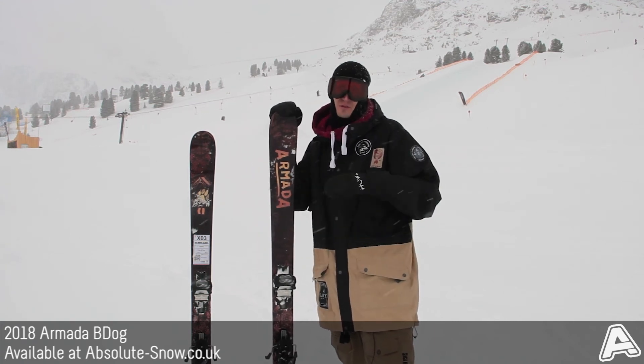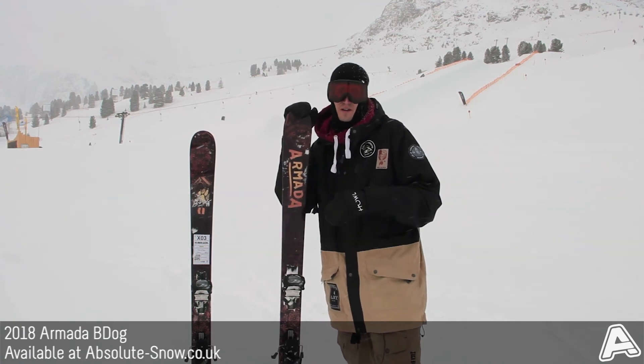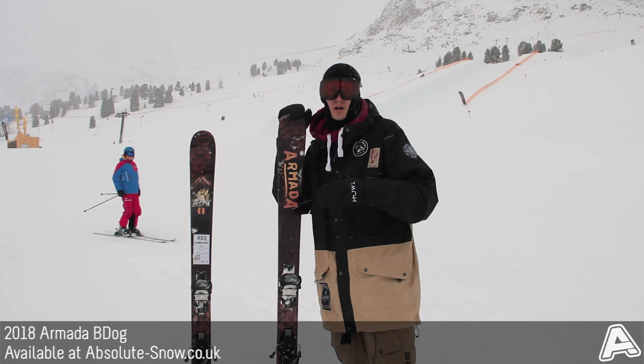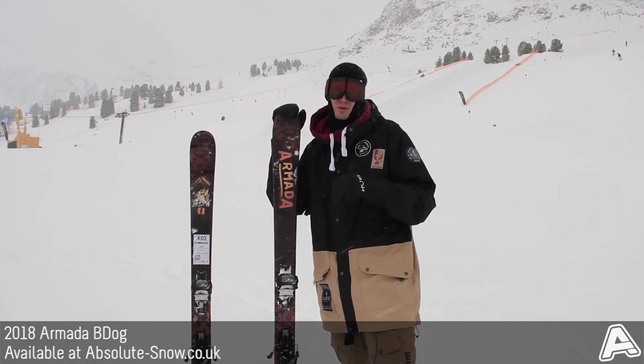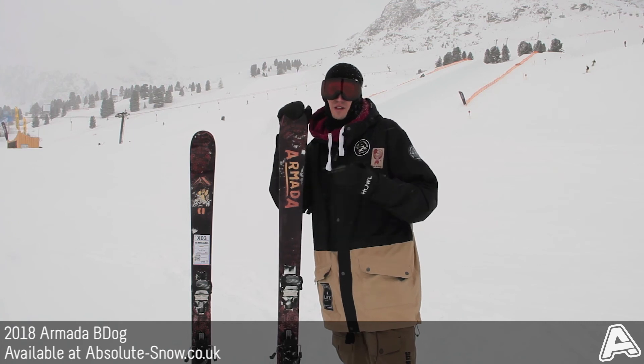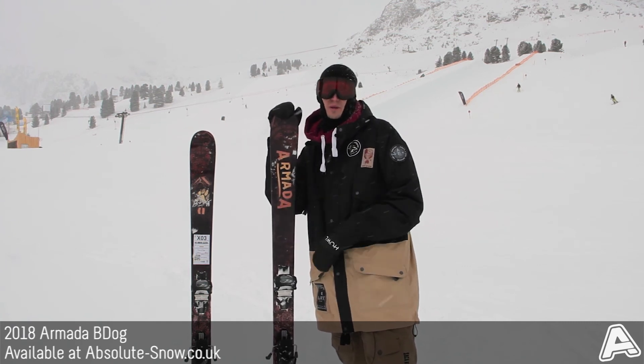If you're someone who likes skiing really fast around the whole mountain, you might want something stiffer like Armada's ARV range. But for freestyle riders looking for a playful, easy-to-use park or all-mountain ski, this is the 2018 Armada B-Dog.